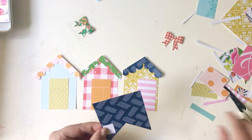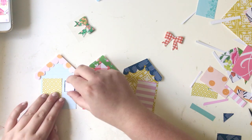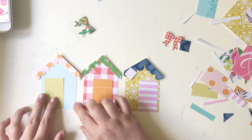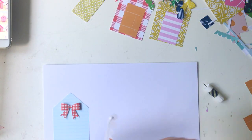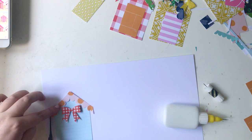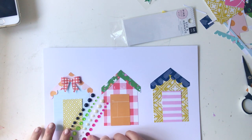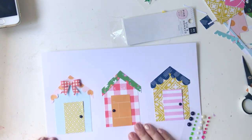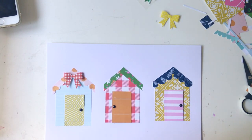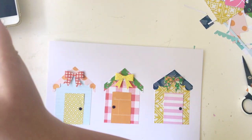I'm just going through all the papers and cutting out little doors and things. When I was putting the papers together I made sure the roof and the beach hut body were complementary colours, to create a really kitschy, bold look. The left beach hut is blue and orange, the middle one is red and green, and since there's no purple in the kits I used mustard yellow and navy blue, which is possibly one of my favourite colour combinations ever.